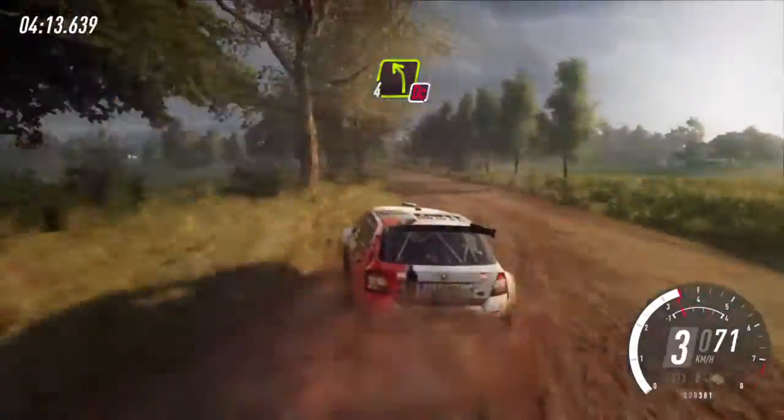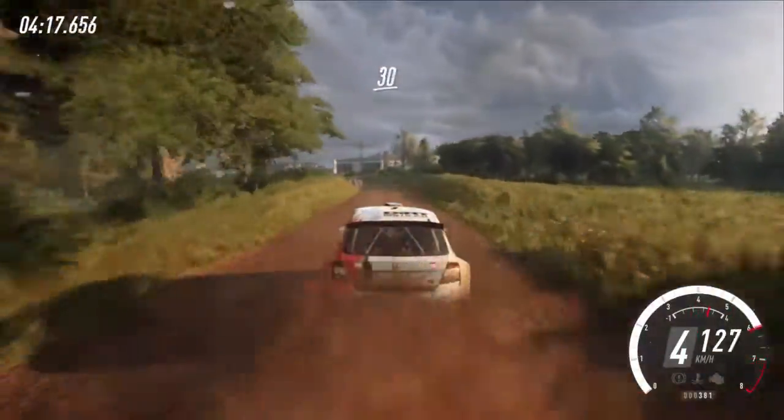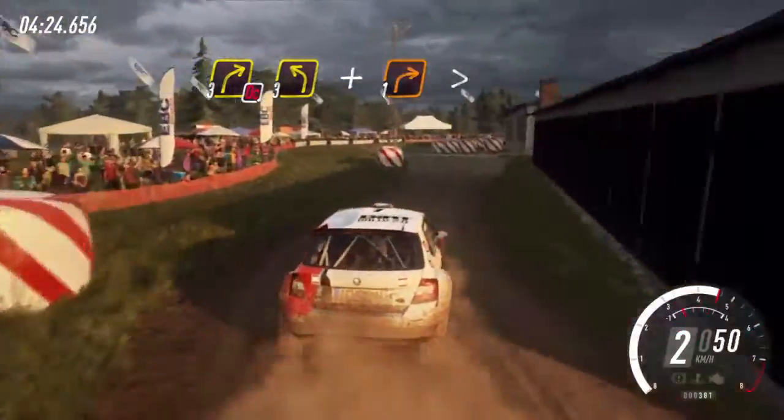Four left and bale, don't cut. Five right. Turn unseen, two left around bale, cobbles. Don't cut three right, three left. Don't cut one right, tightens around bale, cobbles.